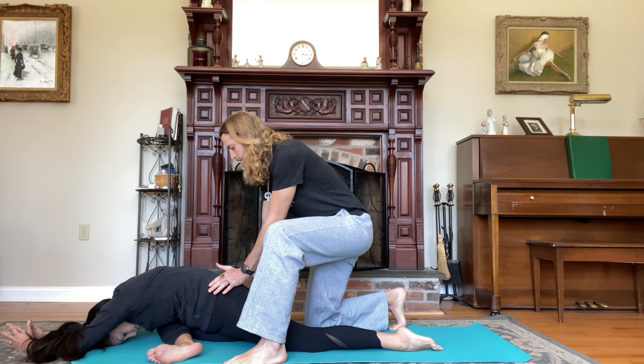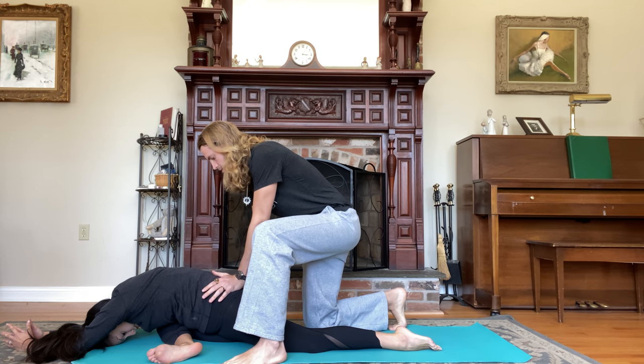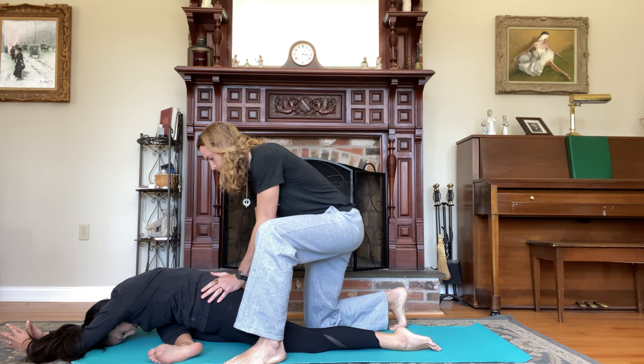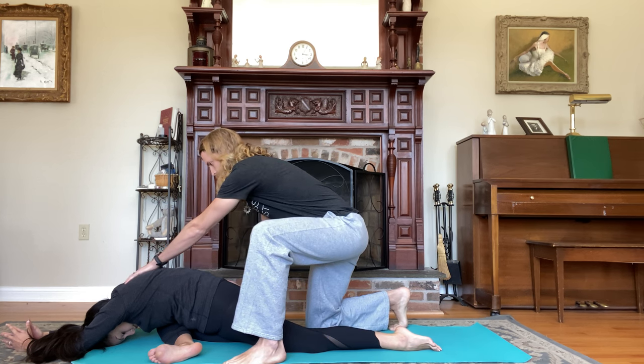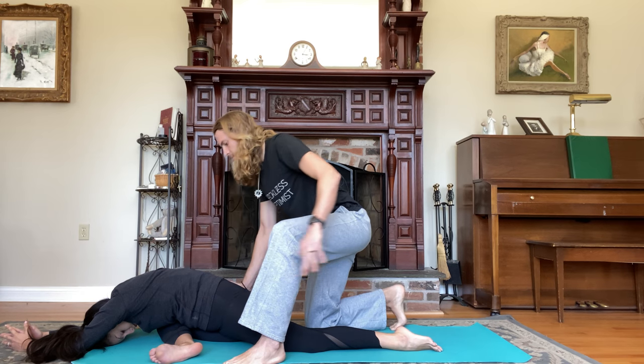Take five deep breaths here, inhaling and exhaling counts one through five. Inhale, lift the torso back up.